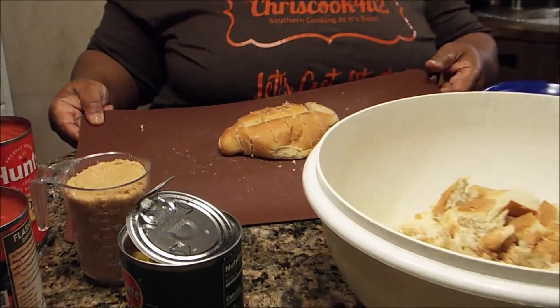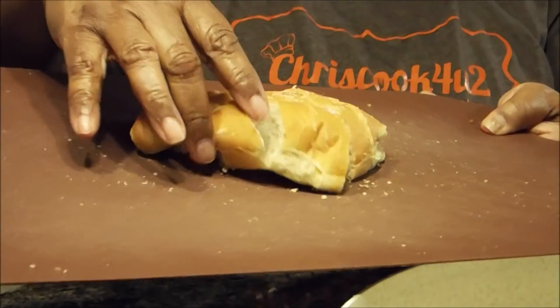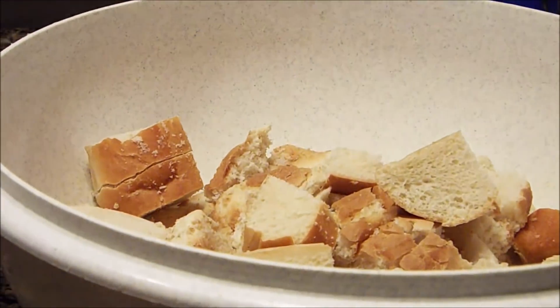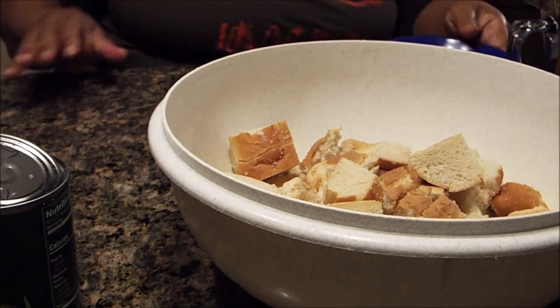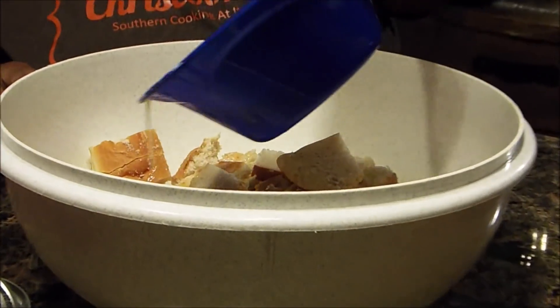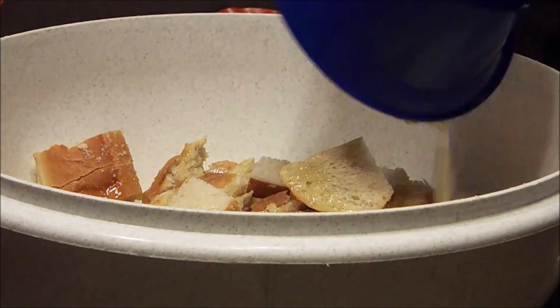Now I'm back and I just wanted to show you this. I had a sub roll - it was old too - and all I did was cube it up, see like that, and then I'm going to put it in with the rest of the bread. Now I'm going to pour my butter all over the top of this bread because I want my butter to soak in.